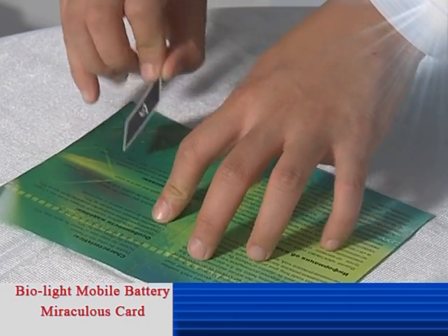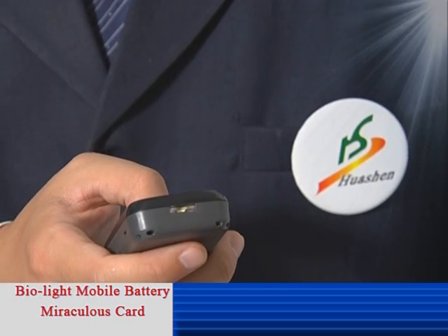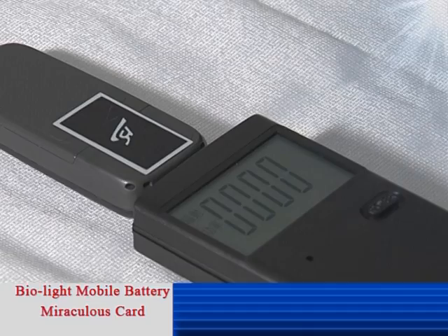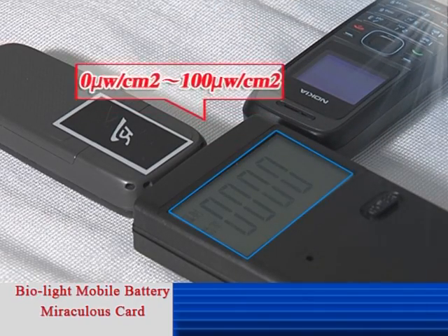Test number two. Put the Mobile Battery Miraculous Card on the back of the mobile phone near the antenna. Give another tryout same as test number one. The tester indicates that the power of the radiation is 0 to 100 microwatts per square centimeter.